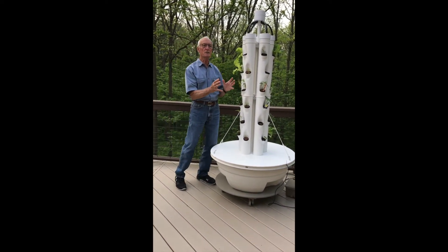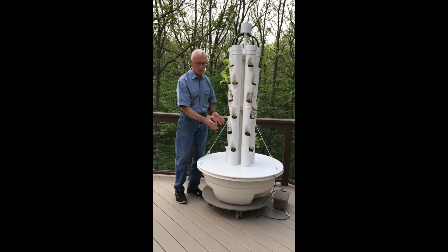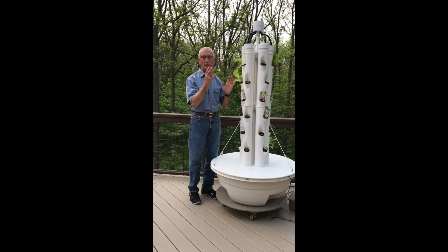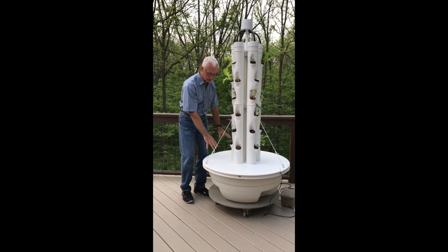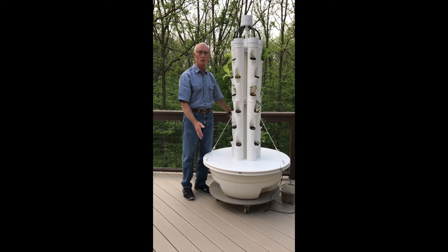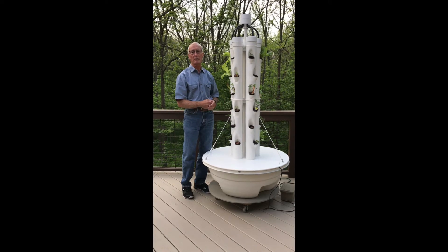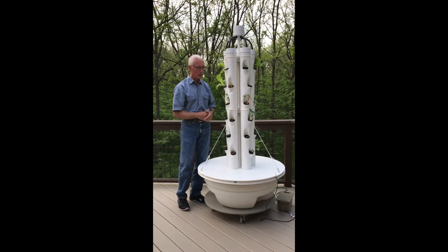There are some hydroponic systems where leakage isn't a concern — the water drops into a big tub and recirculates. But in our case, when water leaks out it hits the lid, runs off, you lose water, and you have a mess around your patio or deck. That's just not a good thing to have. With our fixes in place, everything works very well.